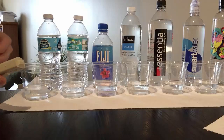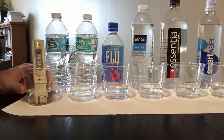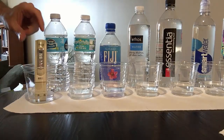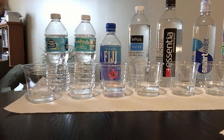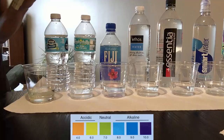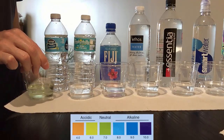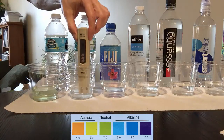So, Nestlé Pure Life. According to the bottle, the water came from underground here in Florida, and it shows a TDS of 57, which is not bad for underground filtered water — but if you live in a different state, your water will probably come from a local source. The pH test with a few drops of reagent turns the water somewhat green, so it's just about neutral.